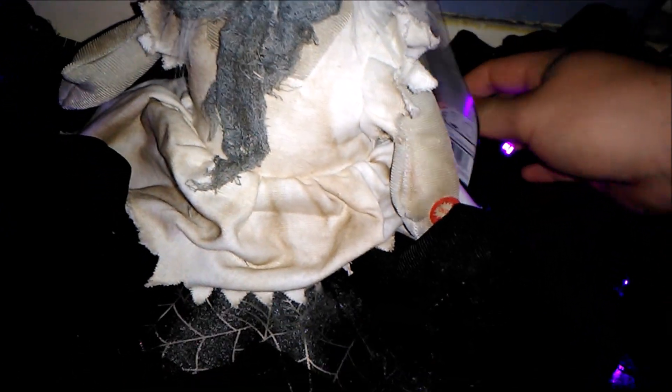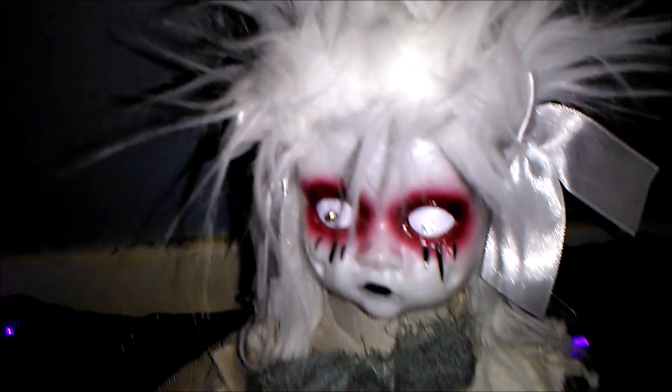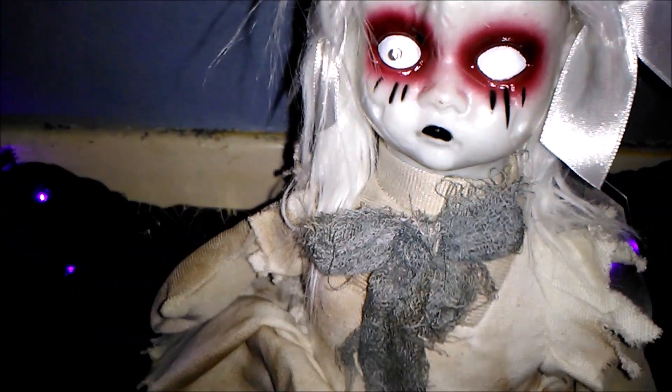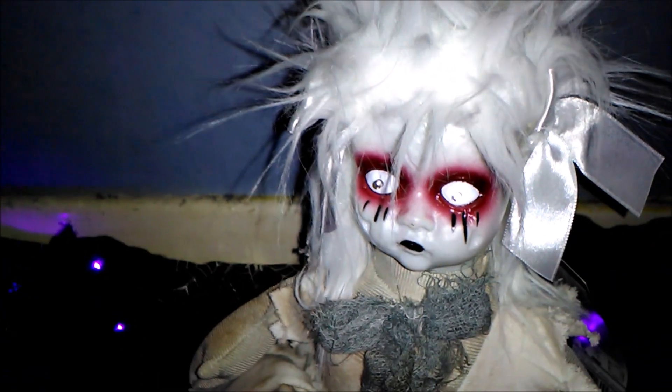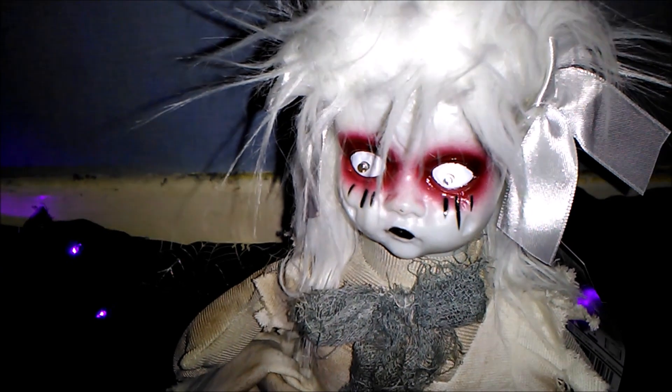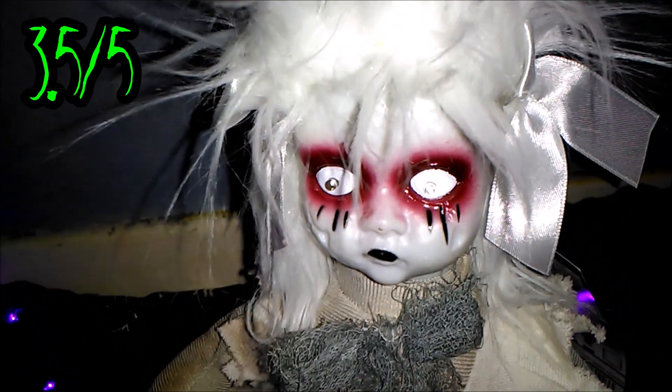I forgot to mention she's £10, which is quite a bit expensive. But if she goes down in the sale you could get quite a few of these - they'd look really good all together. I really do like her now, she's really grown on me since I've seen her this year. I'm really glad I got her in case she doesn't get brought back another year. So I'm going to give this a rating of 3.5 out of 5 - she's really cool.